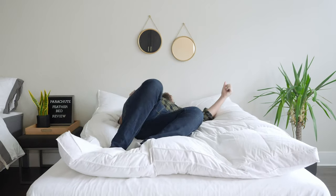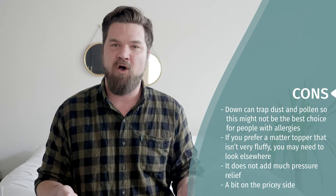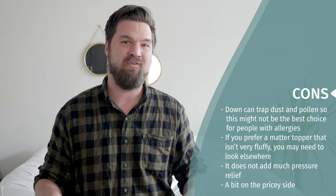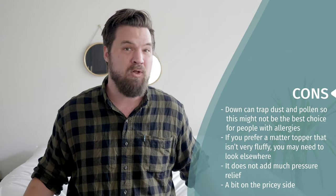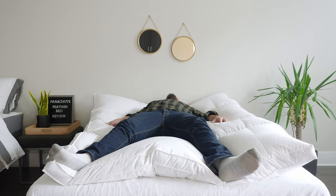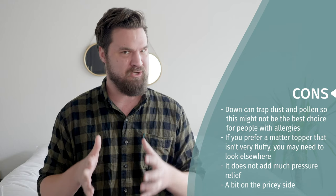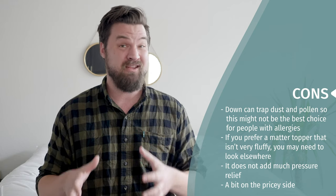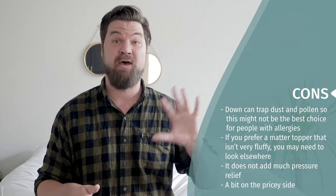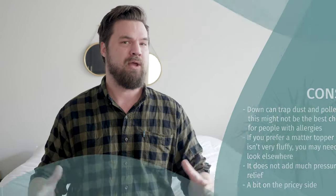If you're looking for more pressure relief in your mattress topper, this is probably not a good way to go. With memory foam mattress toppers, you get serious pressure relief from the dense material. However, with this more pillow top feel, you press right through the down and interact with the mattress more — just something to note. Finally, if you're looking for something at a value price, this may not be the best choice either. It is $359 for a queen size, and there are memory foam mattress toppers available for around $85 that offer better value.